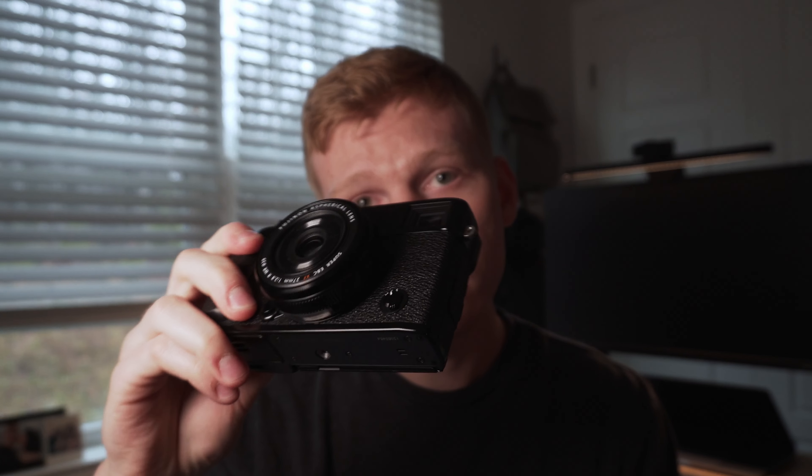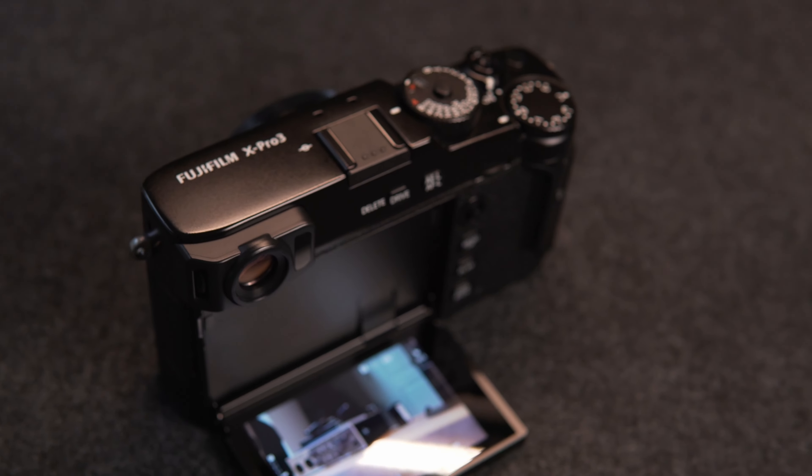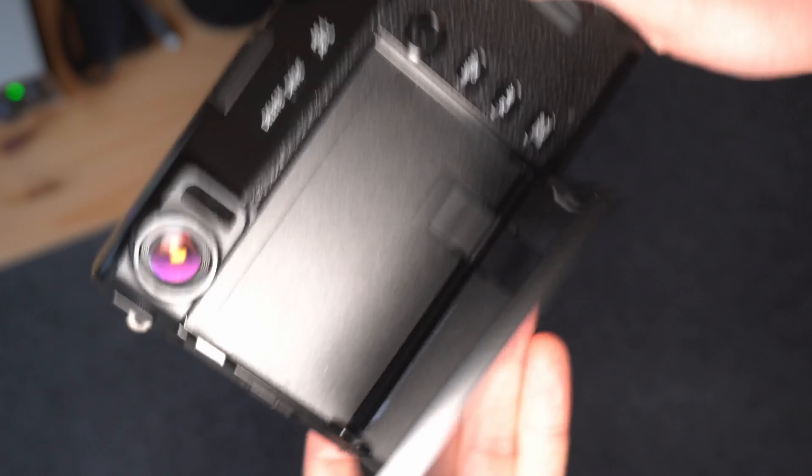Another huge benefit to having a tiny, unassuming camera setup is that it makes you much less of a target for crime or pickpocketing. If you're always out in the city, shooting on the subway, walking through alleyways, this is a great setup because unless you know your cameras, people don't look at this and think it's worth stealing. Obviously, all this is anecdotal and someone could still steal your camera, so use common sense. But the point is, this is a lot less of a target.